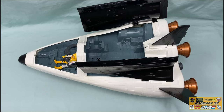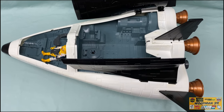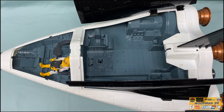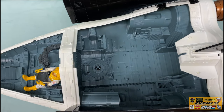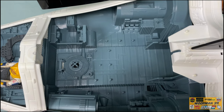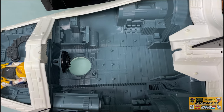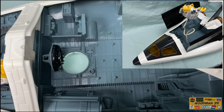Looking into the cargo bay, the first thing you're going to notice on the immediate left is the EVA access point. This allows the pilot and other members to enter and exit the vehicle either on the ground or in space. I find the easiest way to open the airlock is to reach underneath and just pop it open.